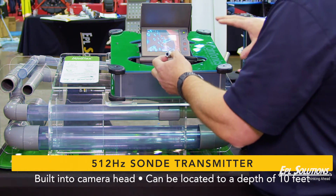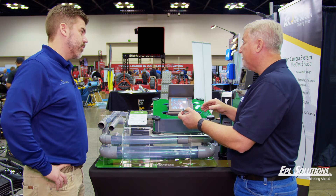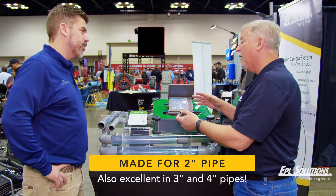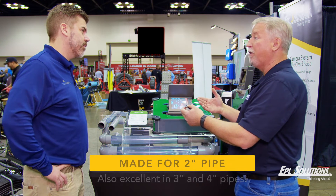It has a maximum depth of 10 feet deep in this little itty-bitty camera head. The other impressive thing is that while it's a true two-inch camera, a lot of customers buy this and use it in three- and four-inch video pipe inspections. I don't sell it for that, but it's an amazing camera for three and four inch pipe.